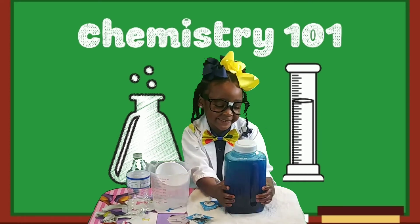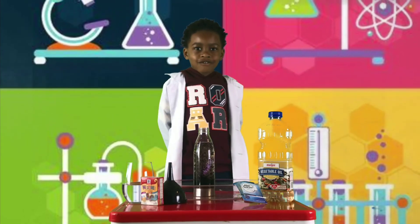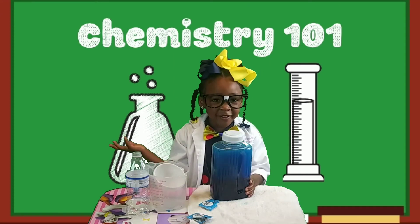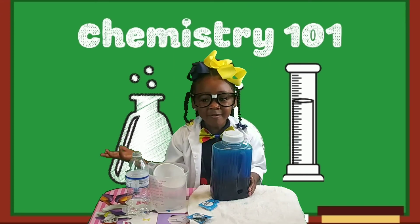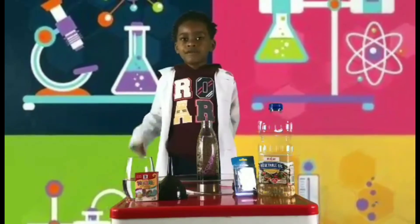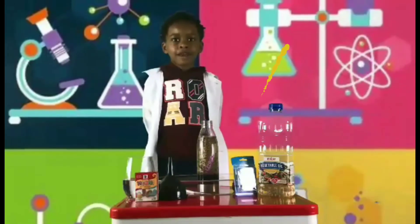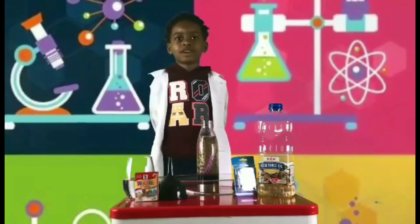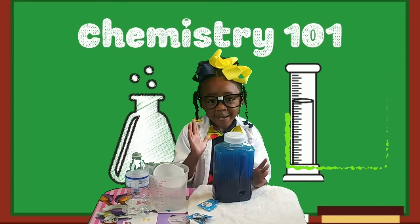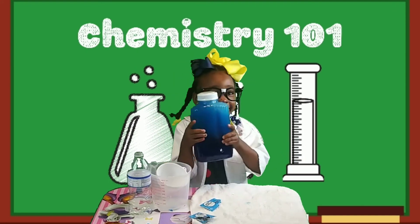Cadence, hold it up — let's take a look at it as it's reacting. As you can see guys, see those bubbles? That was a lot of fun! Thank you for creating a lava lamp with me, DJ! Don't forget to like, subscribe, and follow me on Instagram at JayTonic. And thank you for watching K-Crew — please like, share, follow, and subscribe. Bye guys!